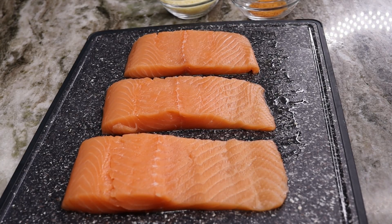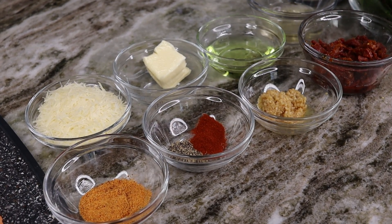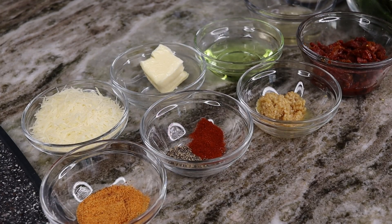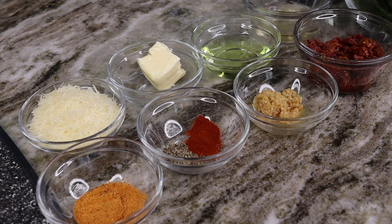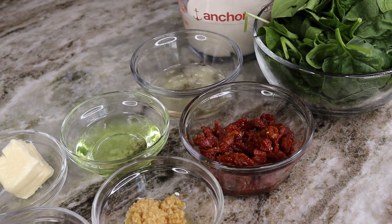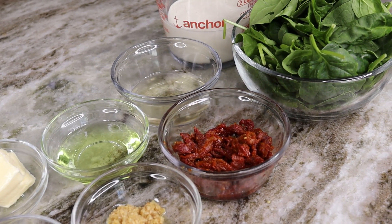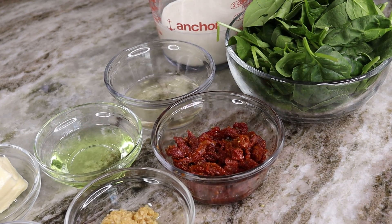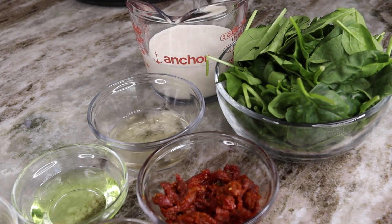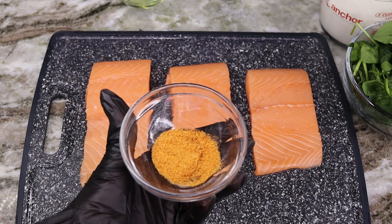Here are the ingredients. I'm starting with three salmon fillets, nice and clean. We have seasoned salt, ground black pepper, paprika, parmesan cheese, butter, minced garlic, olive oil, sun-dried tomatoes, cooking wine, spinach, and heavy cream. That's all you need to make this recipe — it's super quick and super delicious.